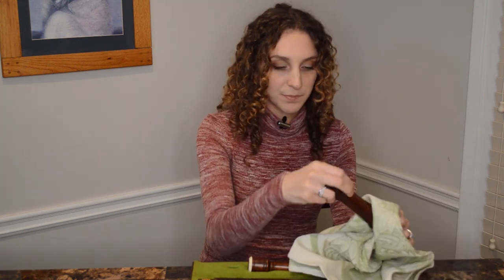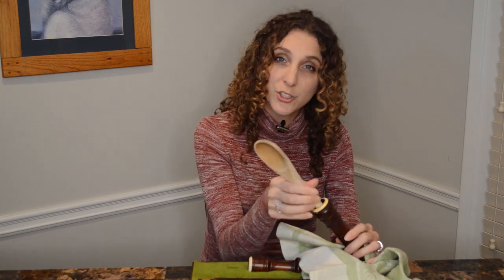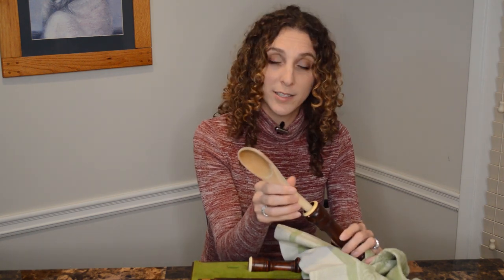You wanna go ahead and get a cloth of some sort — this is just a dish towel. And then get a dabble, or in this case I'm not sure where my dabble went, so I've procured a wooden spoon from the kitchen. You are gonna need some force to get that out — it's not just a gentle tap. So I'm gonna go ahead and take this out right now.